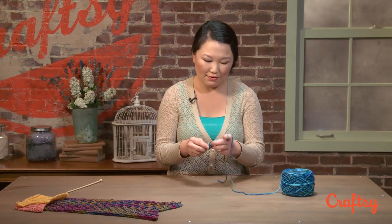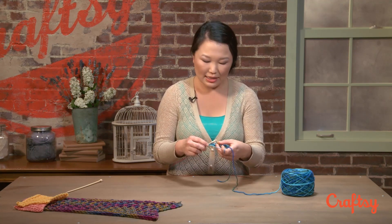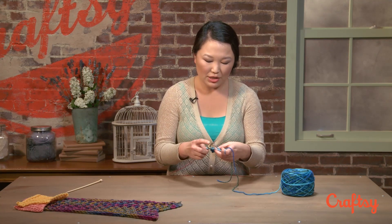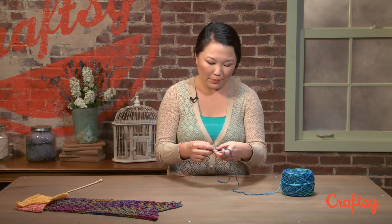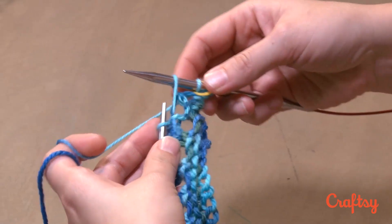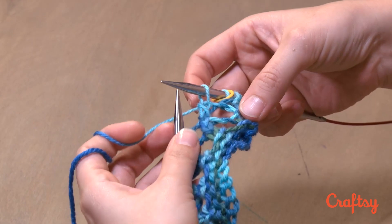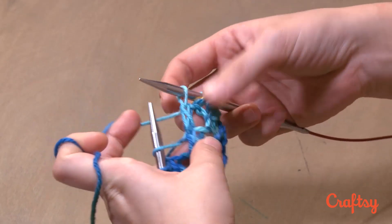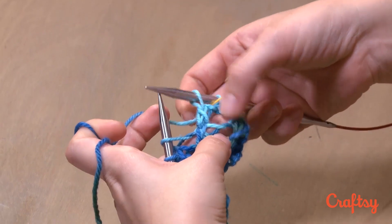For this first row of my left-leaning portion, or my left-leaning mesh area, I'm going to do something a little bit special. Our left-leaning mesh is just the SSK yarn-over patterning. But let me show you what would happen if we just started that right away. I would slip, slip, and then knit two together, which is our pattern. The first stitch of my SSK is growing out of my yarn-over.